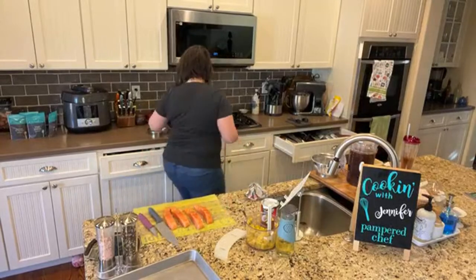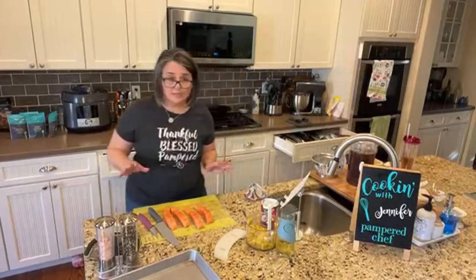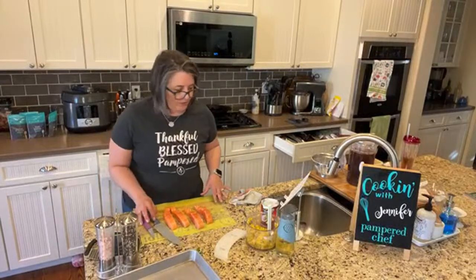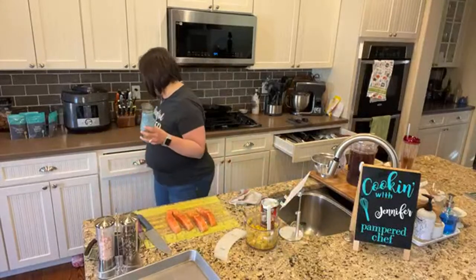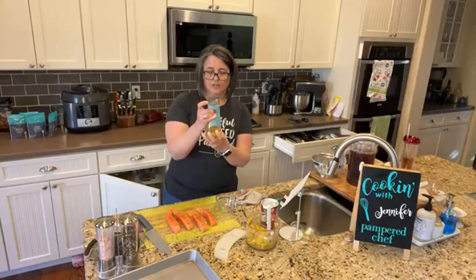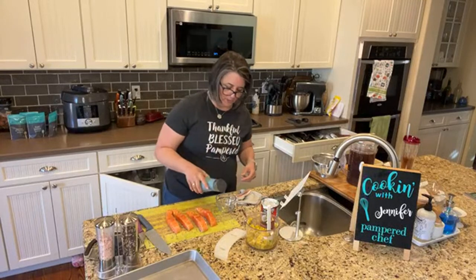The rice is boiling — I heard it! We're going to put the lid on it and turn it down to low. I told you guys I'm terrible at that — I forget about it. I probably should have put it in the quick cooker. So we've got this and the next thing we're going to do is brush the salmon with oil. We have our oil here — you could use the kitchen spritzer, but we're just going to brush it.